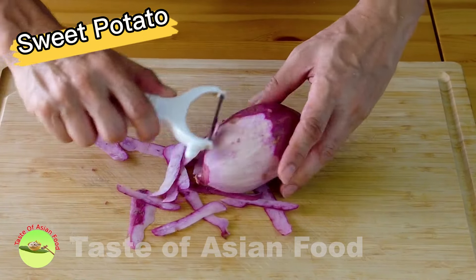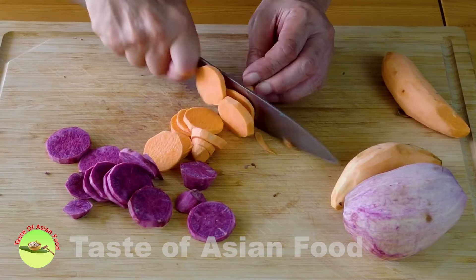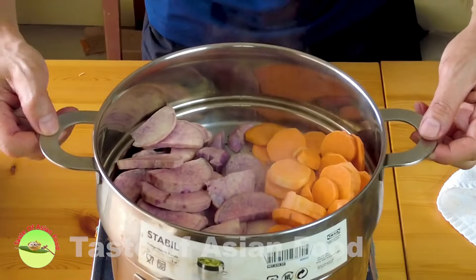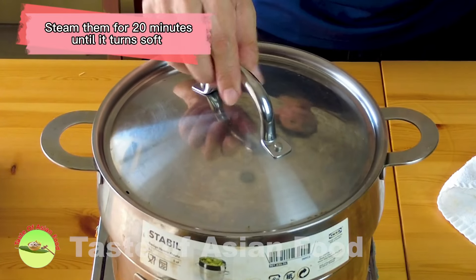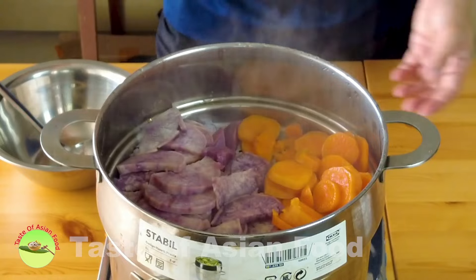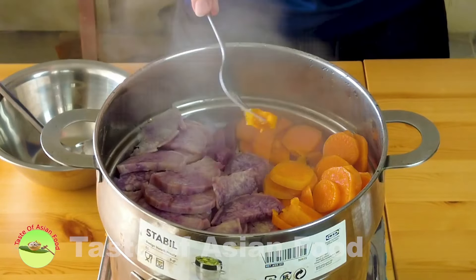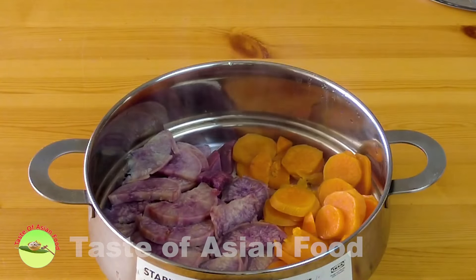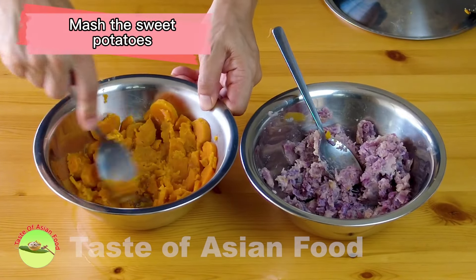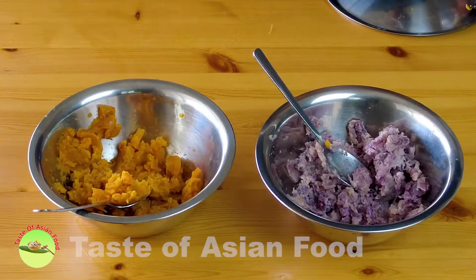Peel the sweet potatoes and then cut them into thin slices, then steam the sweet potato slices until soft, which takes about 20 minutes. After about 20 minutes, let's take a look — use a fork or a pair of chopsticks to press on it. It is already soft and cooked, so I'm going to remove it from the steamer and transfer the sweet potatoes into two separate mixing bowls, then mash the sweet potatoes while still warm.